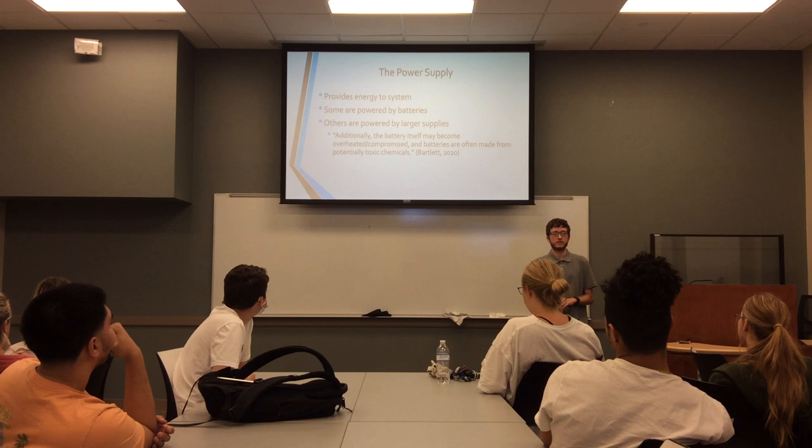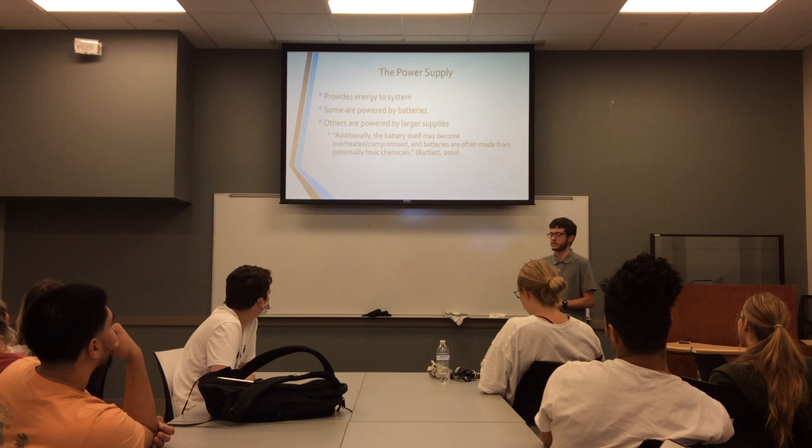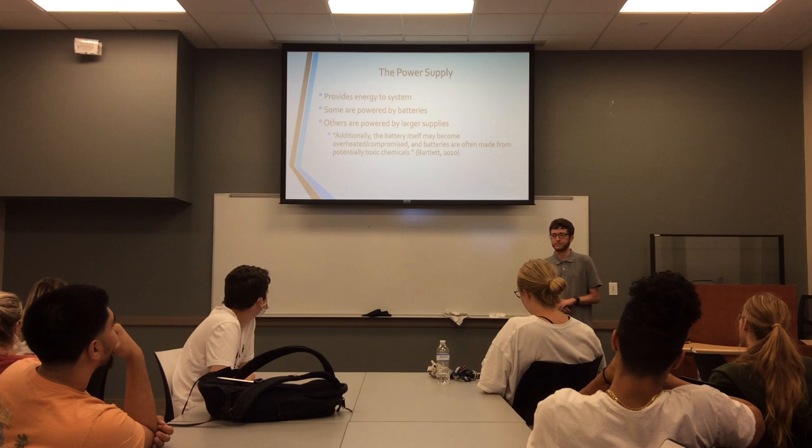Batteries can also be dangerous. There's a book written in 2020, basically a beginner's guide to electronics, that talks about how batteries can overheat and become compromised, and a lot of the materials that make up batteries can be very toxic. So some other options would be larger power supplies, such as power grids or generators of some kind, like solar panels.